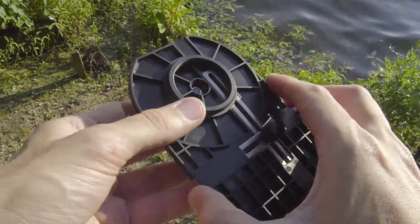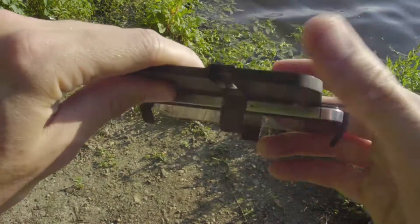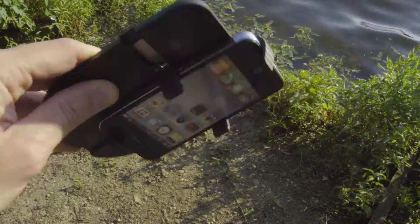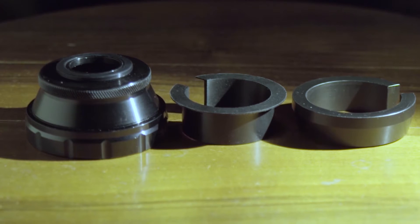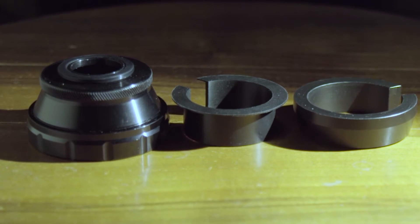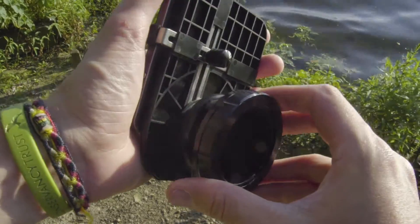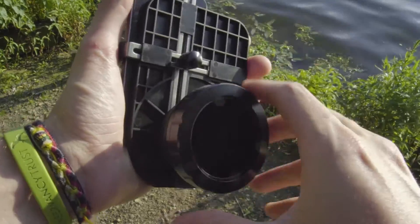The rubber covered clamps are curved so that your phone is held securely in place. The push fit adapter is supplied with a number of different inserts to fit a variety of Opticon eyepieces. This lock ring secures the mount once it has been pushed onto the eyepiece.